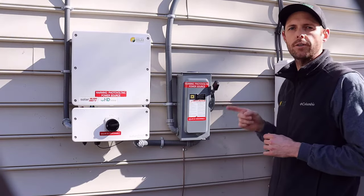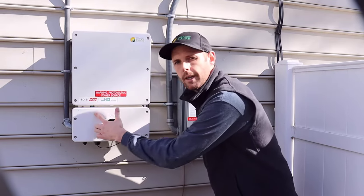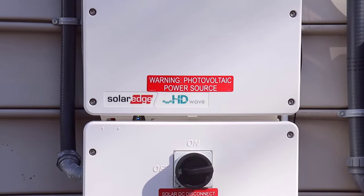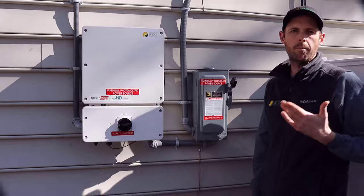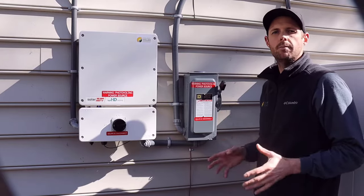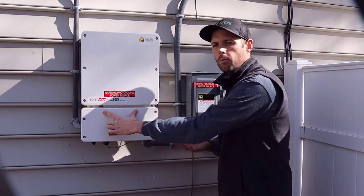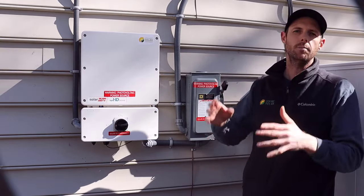As soon as you turn that on, you're going to notice that the inverter LED display will illuminate and light up. That's how you'll know that all of your AC switches are in the on position. It could be the case that you have more than one AC switch — in this case we've only got one. Your system could possibly have an additional AC disconnect, so all those AC switches need to be turned on. You will know that all of your AC switches are on by viewing the inverter LED display — it will be illuminated. If it's not illuminated, that means one of your AC switches is in the off position and it needs to be turned on.